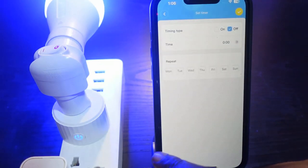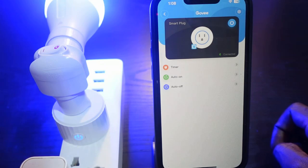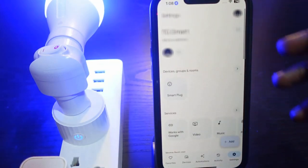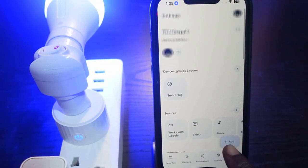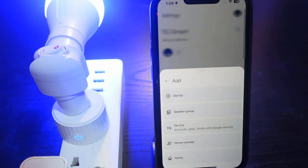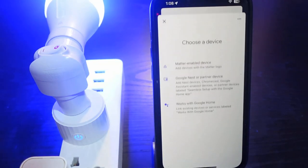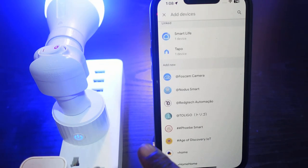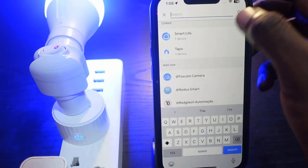You can also connect your Govee smart plug to Alexa or Google Home. To connect to Google Home, open the Google Home app and tap the plus icon, then tap Add Device. Select 'Works with Google Home' and tap the search icon, then type in Govee.